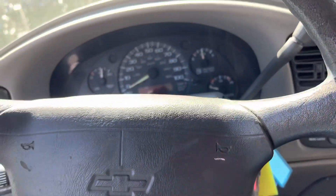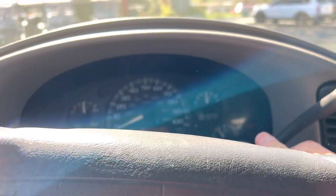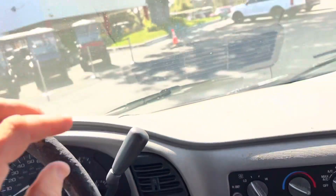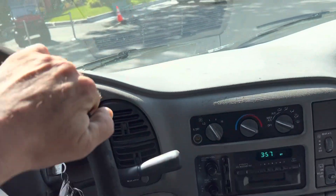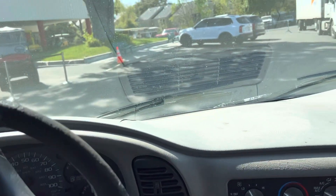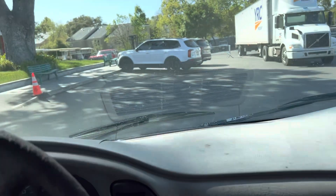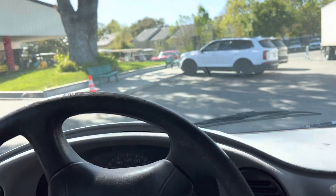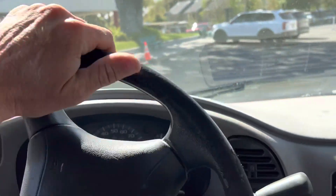100... and let's see... 154. Forward. Reverse. Nothing to it.